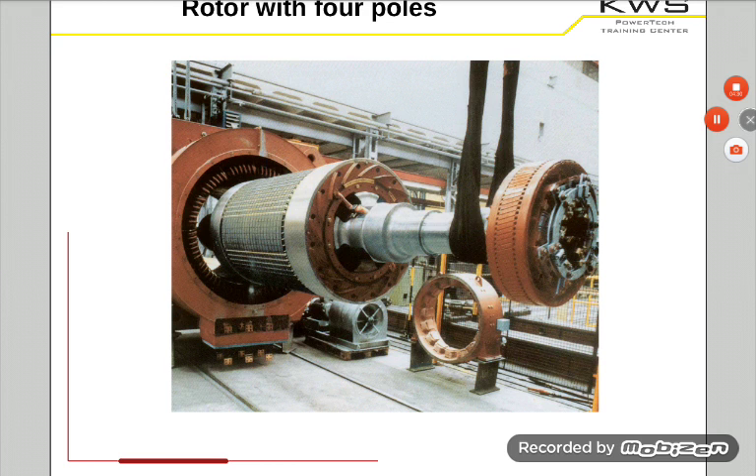I think Siemens says you have 40 brushes per slipper — so 40 brushes for the plus pole and 40 brushes for the minus pole. What you can see here is that you can change the brushes during operation. You have some slots here where you can take the whole brush out and then put a new brush in. That's possible during operation — one by one.